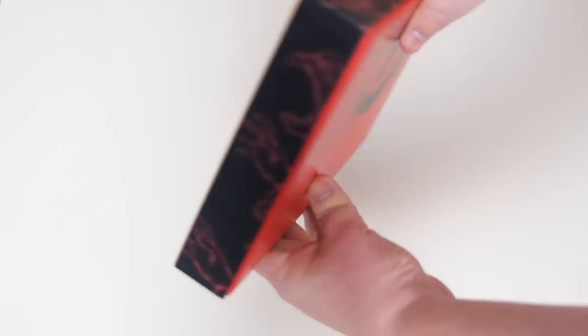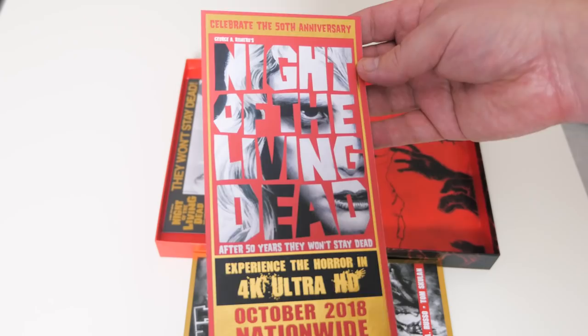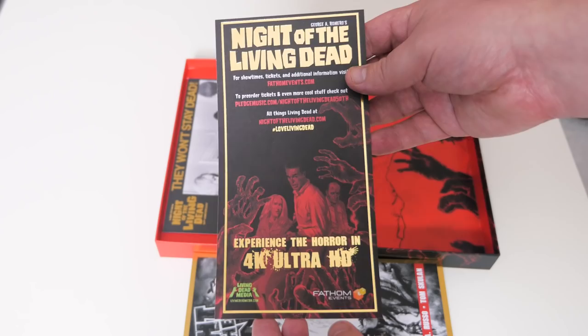It feels like there's something important inside, so let's find out what it is — chalk filled with goodness. 50 years of goodness! We got some shine. Right off the bat, you open it up and you feel important already — there's just gold foil all over the place. The first thing on the front is basically talking about the 4K Ultra HD Fathom Events event happening late October, the 24th and 25th, and it's kind of like a big ticket. That's the golden ticket!